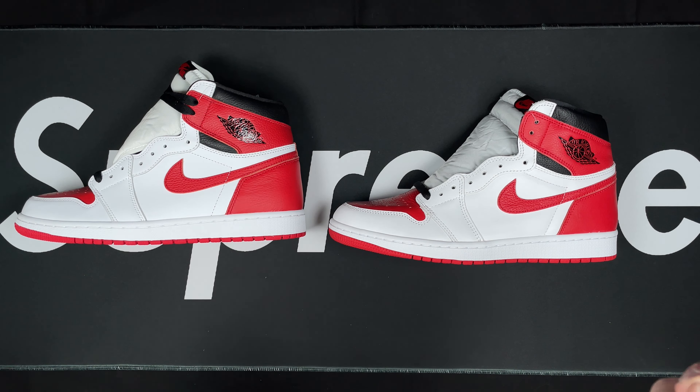Let's look at the inners — retail and rep side by side. Cannot tell much difference. On the retail, the stitching is actually kind of bent, whereas on the rep it's straight. From my knowledge it's supposed to be straight, which the rep actually has correct, so take note of that.